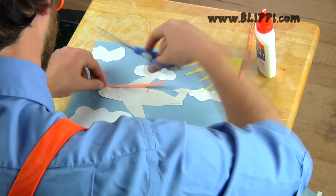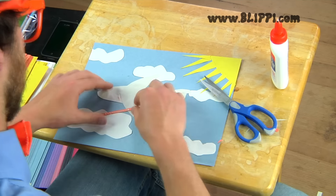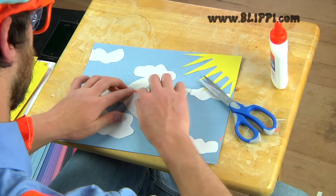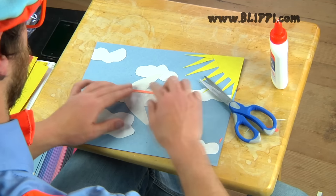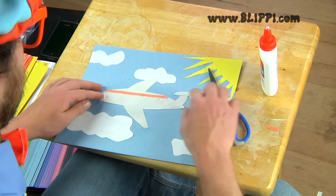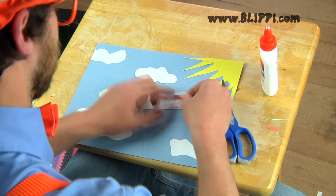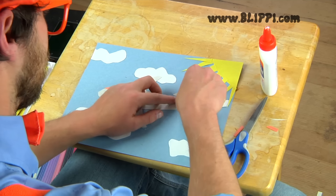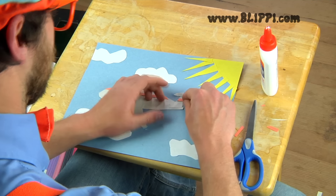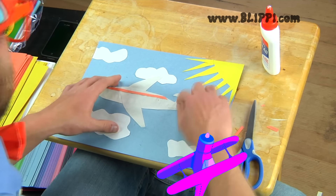What's your favorite color? Once the stripe is all cut out, all you gotta do is glue it on. Making cool details in the airplane like this takes a little bit of time, but it makes the airplane look so cool. Let's cut another stripe out for the tail to make the tail look cool too. We're almost done making the cool orange stripes.